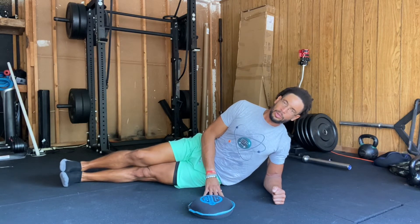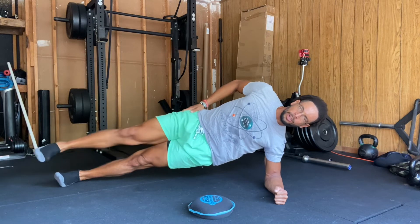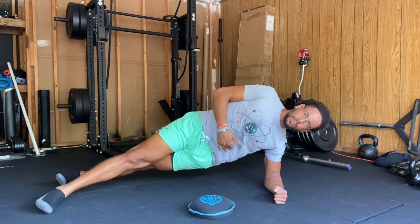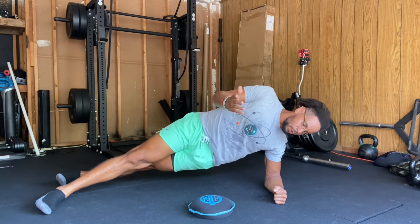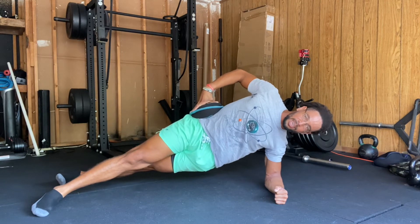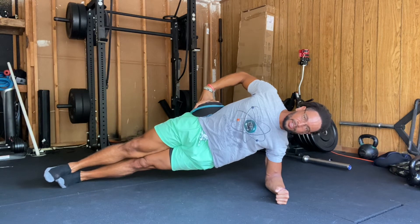The standard side plank: come up here and hold. If you feel like you lack stability, you can place one foot in front of the other to get a little more stability while still feeling the core engage. If you want to make it more challenging, add the weight to make it more difficult. If you want to make it even harder, stack the feet and add some instability to it.